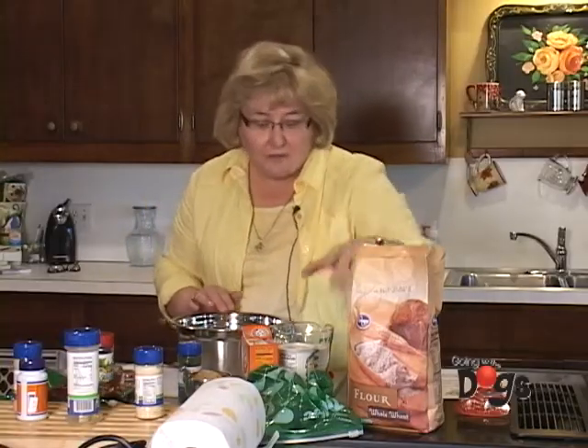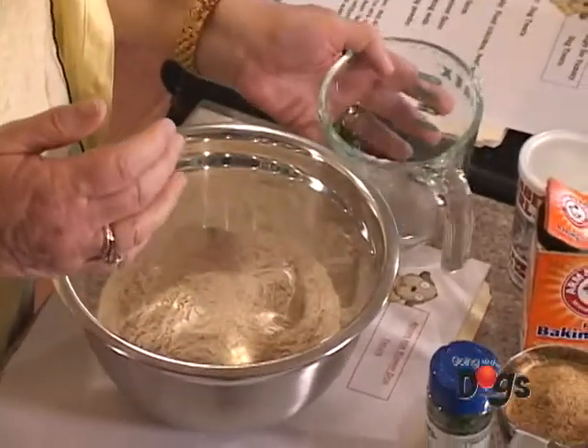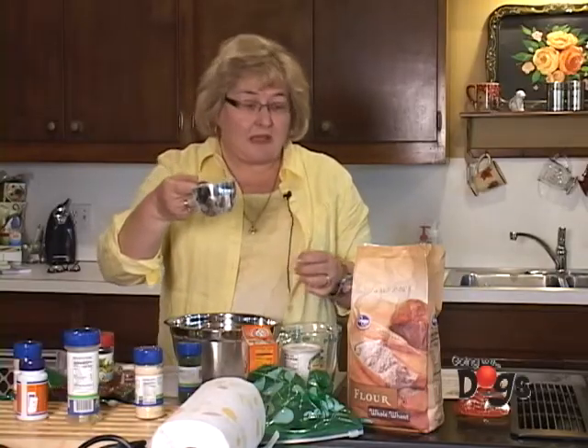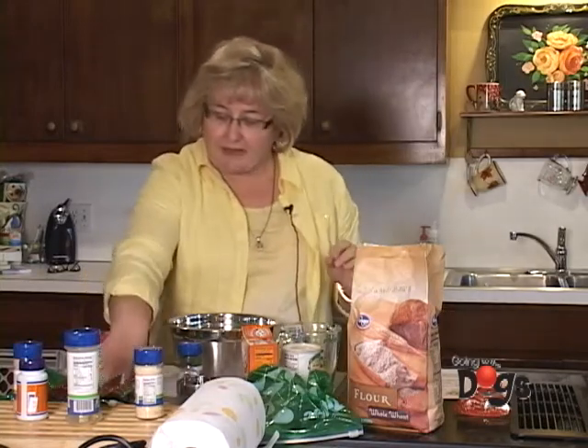I'm using whole wheat flour — this takes one to one and a half cups, and I used about one and a half cups. This is one cup of wheat germ, and wheat germ is an excellent source of vitamin E and folic acid. And one egg.